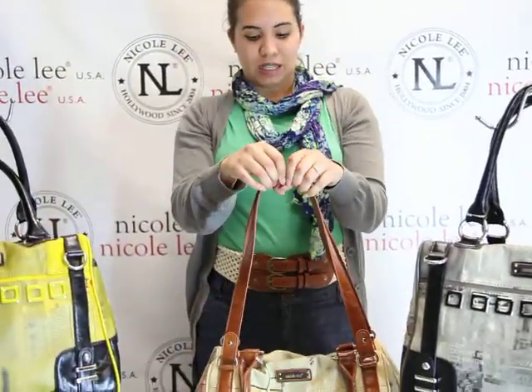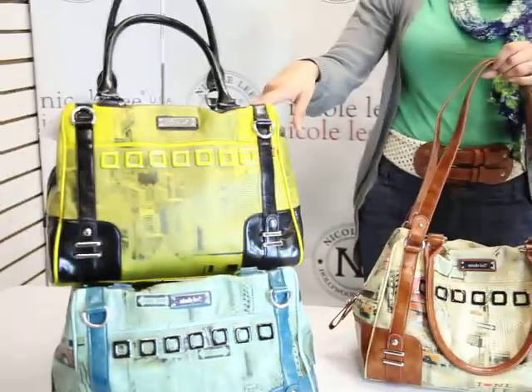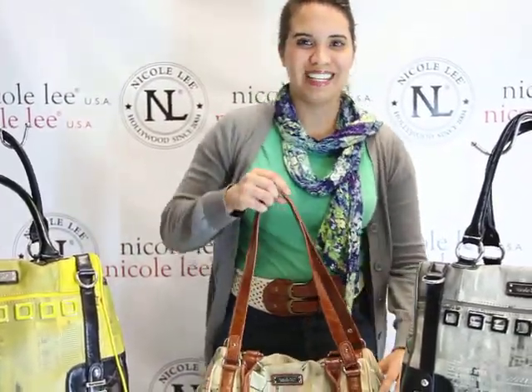This comes in brown, black, yellow, and blue. Again, this is the Carly P1578 and it's available at Nicole Lee Online. Thank you, and we'll see you in the next video!